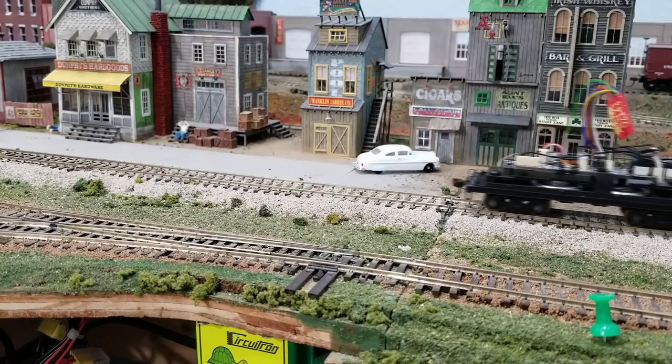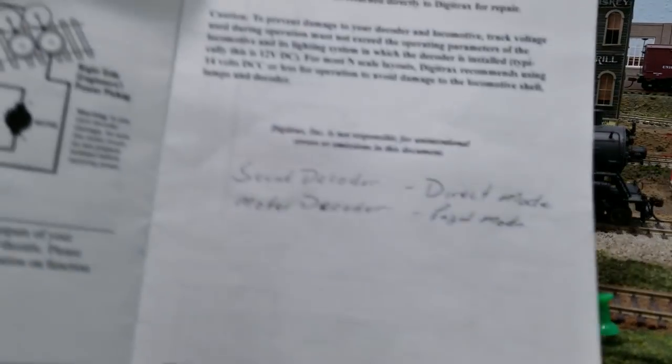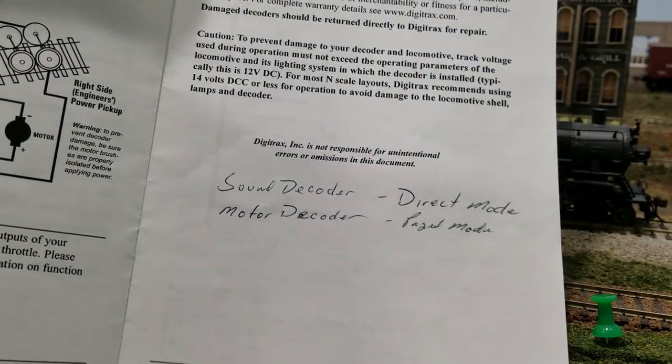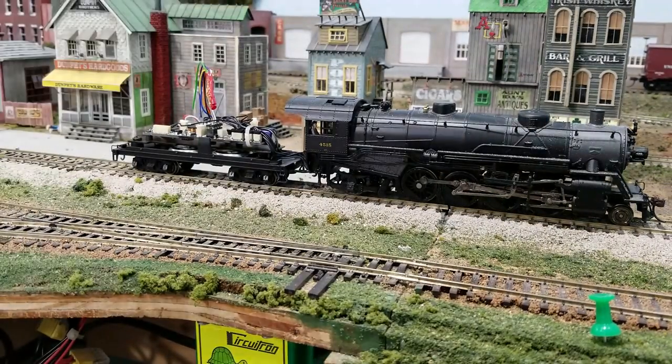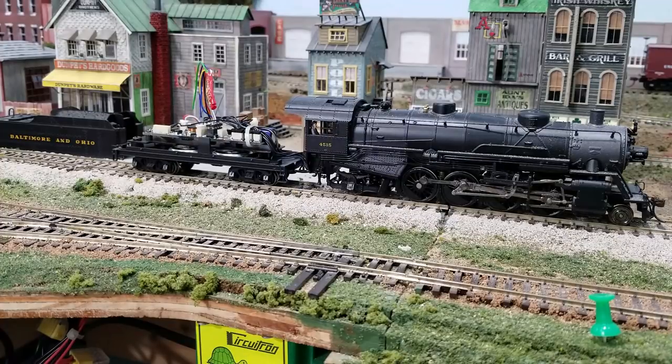Let's see if the brakes work on this thing — yeah, but it stops kind of quick, so I might have to set some more. Anyway, you get the idea of how this works. The easiest way for me was just to pop the decoder out and put it in another locomotive to program it. I put notes down here: if you want to do the sound decoder, you put it in direct mode; if you want to do the motor decoder, you put it in page mode. But I found it easier just to pop it out, because on the Broadway Limited there's no screws — it just pops up. On my Bachmann Shay there's one screw on the top of the tender to get the decoder. It's a lot easier than trying to do it in page mode and direct mode.